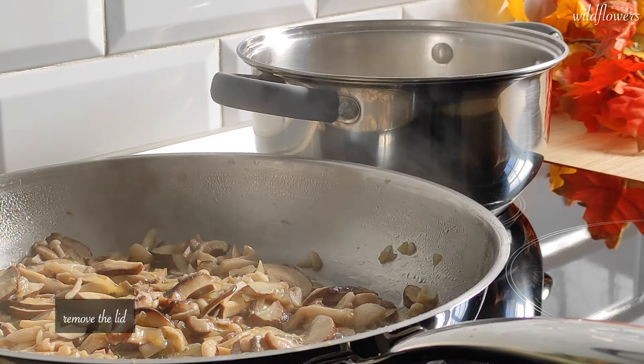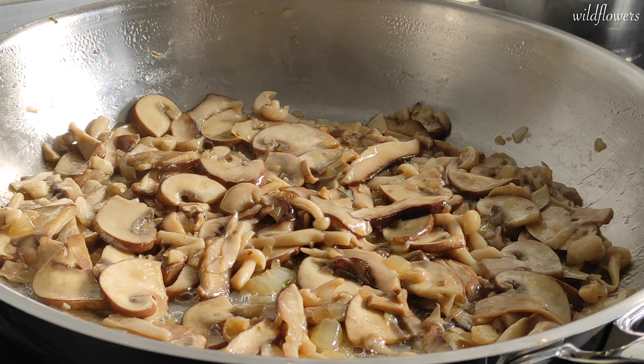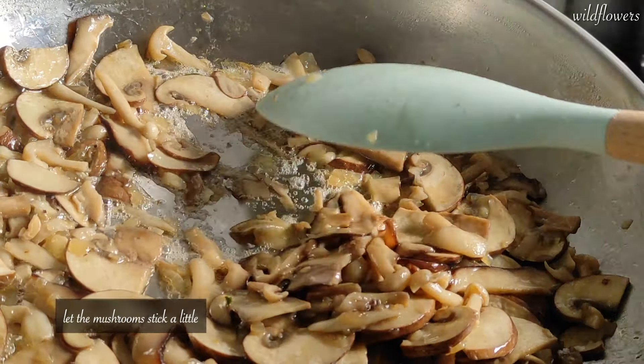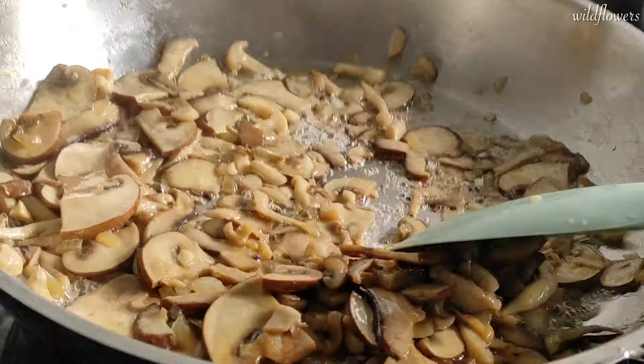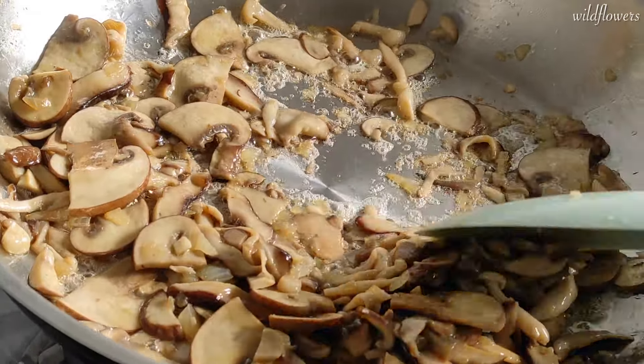After 5 minutes remove the lid. Turn the heat to medium-high again and let the mushrooms cook for a couple of minutes without stirring. In a few words, we need to let the mushrooms stick to the bottom of the pan just a little. Mushrooms will dry out even more and bring out a fantastic umami flavor.